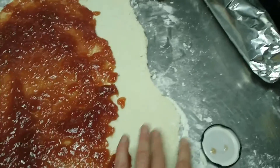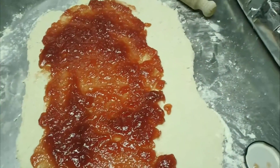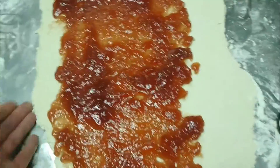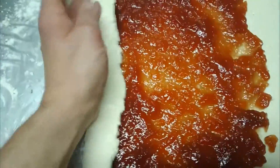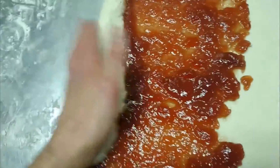Mix the flour and suet together, then add water until it comes together into quite a loose dough — you don't want it too tight. Roll it out with some flour, then smear on the jam. You don't want to leave any bit without jam on it, because it's going to squish the jam over as you roll it up.